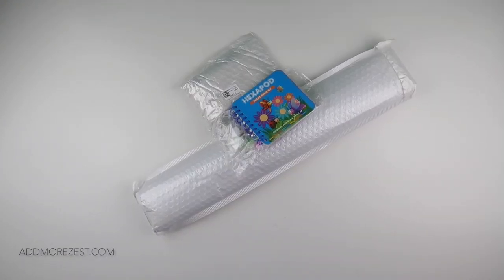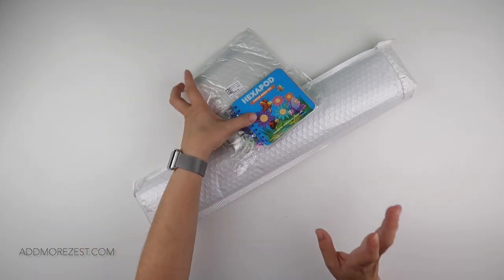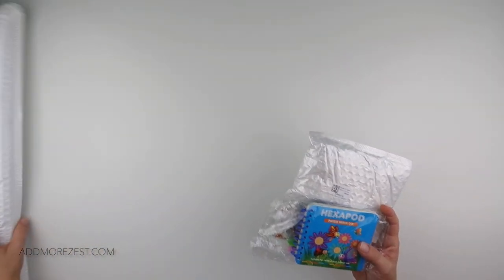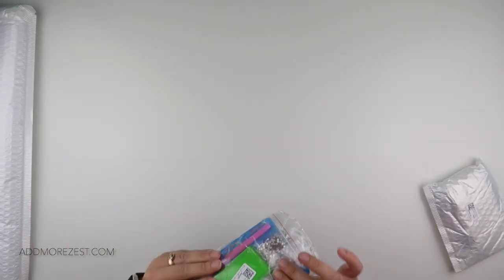Hi and welcome to Add More Zest with Diamonds. My name is Rebecca and I've got some items to share with you today from DIY Digital Art — they were kind enough to send me some goodies. I'm going to start with the smaller ones because we know how much space a big one takes, and this first one I thought would be fun for the little people in your life.